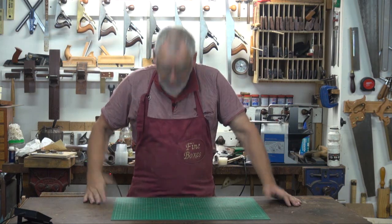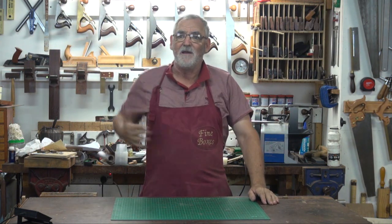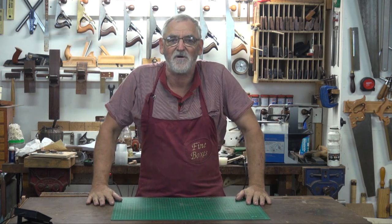G'day, Steve here, Woodworking Masterclass. Oh no, I haven't got my right apron on - it's in the wash. If it doesn't fall apart, I'll have it on next time. This is a very early one, fine boxes, when I used to do a lot of fine boxes.